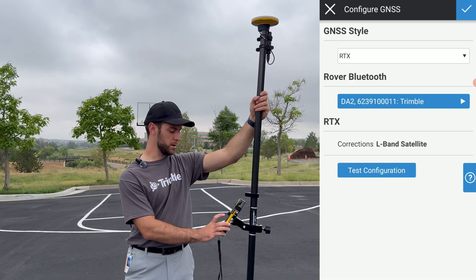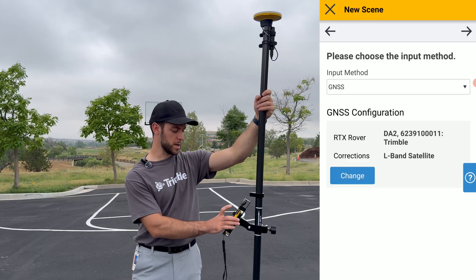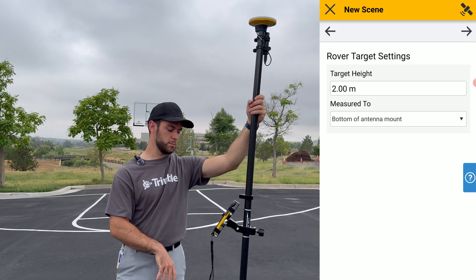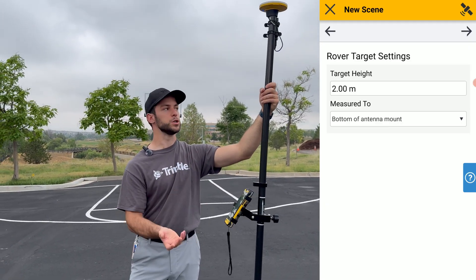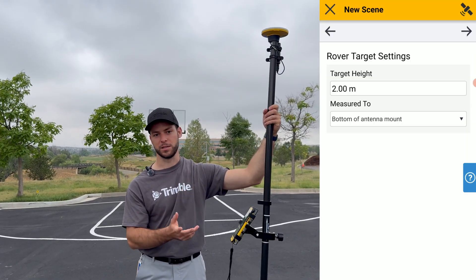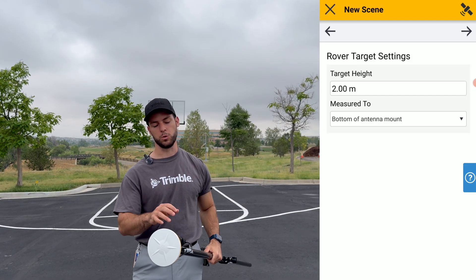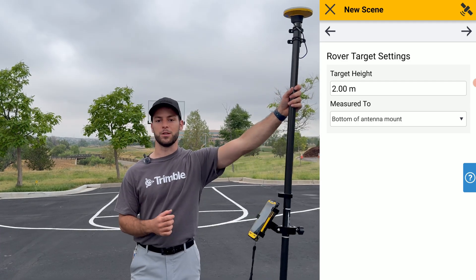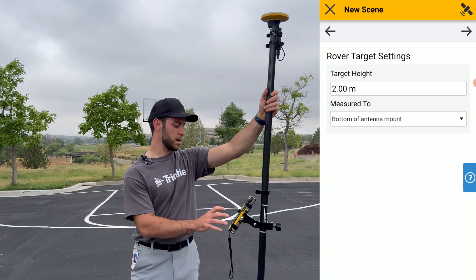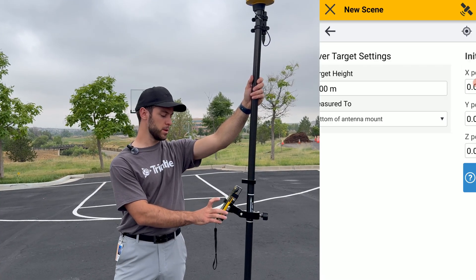Let's exit out of this menu. Once we are happy with our GNSS configuration, we'll click the blue check mark at the top right and select Next. Ensure that you're selecting the correct target height — for this context, I already know this two-piece carbon fiber GNSS pole is 2 meters long. If you had the flat-top two-piece aluminum pole, you would end up with a 1.975-meter rod height. For this survey, I know it's 2 meters, and ensure that it is measured to the bottom of the antenna mount.